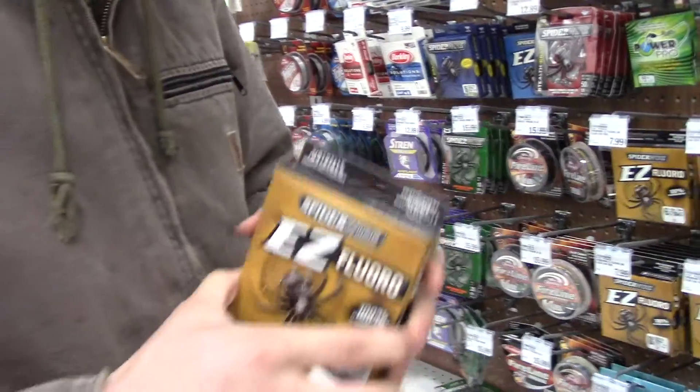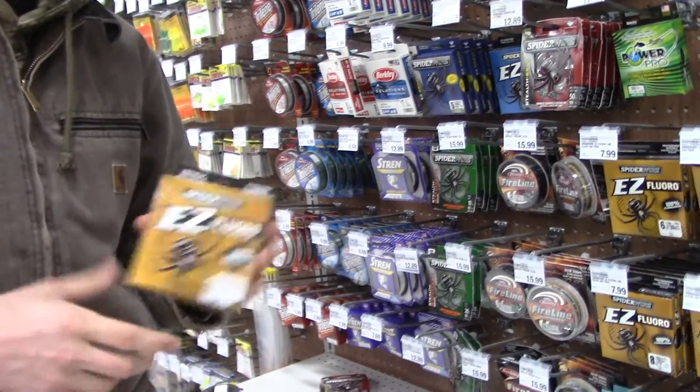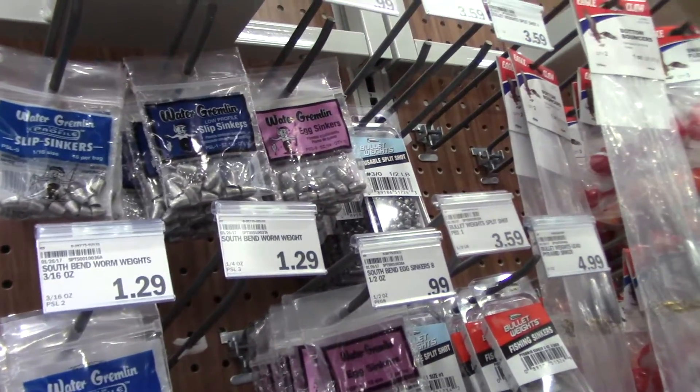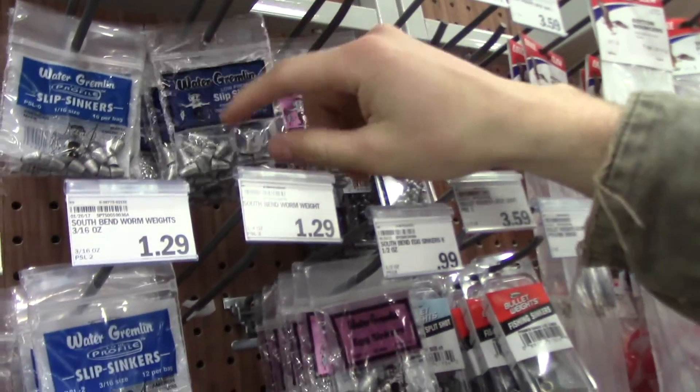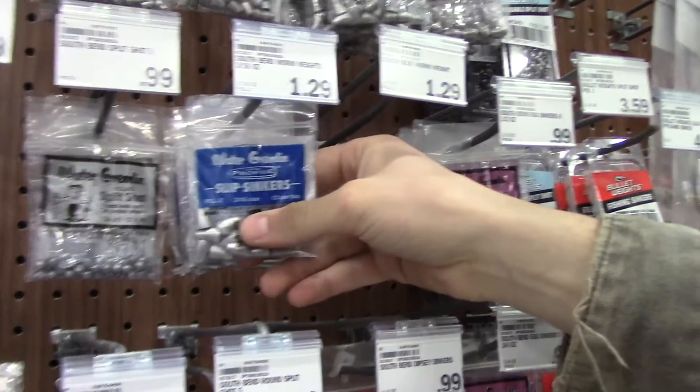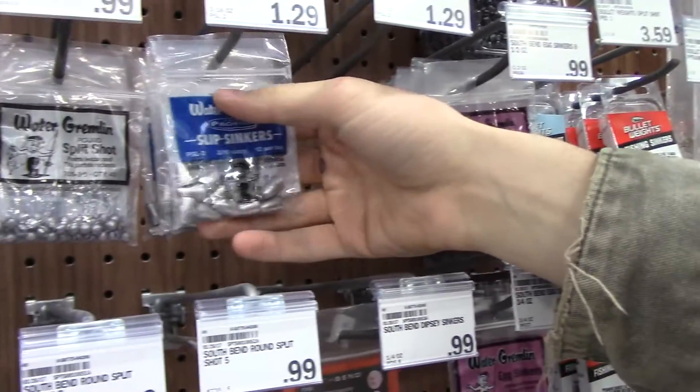It's my first bait caster so I figured I'd ask somebody who's been on one a little bit longer than me. I came over here to ask which weight to go with — something a little heavier. They recommended 3/16ths, so I'll go with two packs of those.